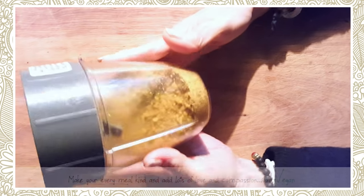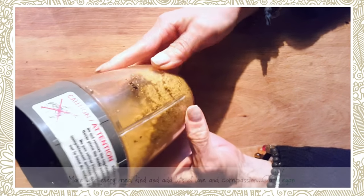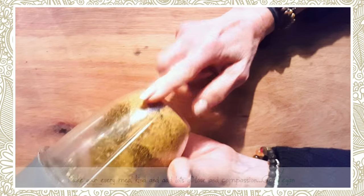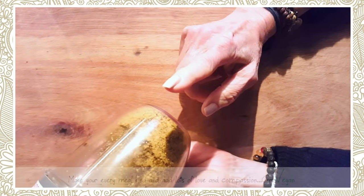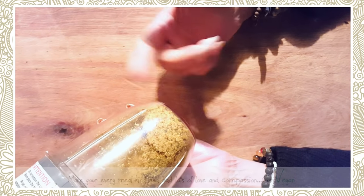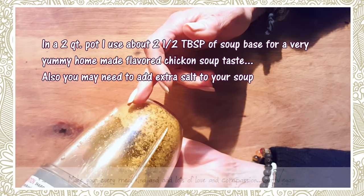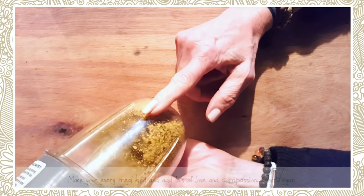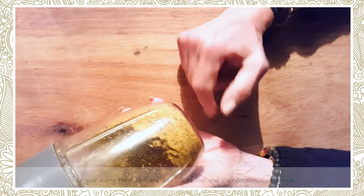Good morning everyone. Someone asked me if I would make a chicken or chicken base mixture for you guys. Now it's not the lightest color but the flavors are really, really good. You could actually put a tablespoon of this in some water and just drink it if you're feeling a little under the weather. It's not as light as if you would buy a chicken base product at the store.